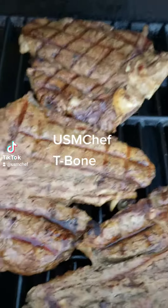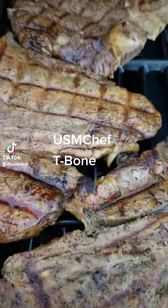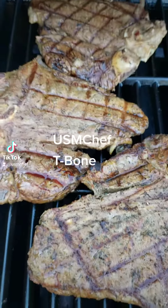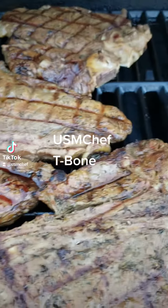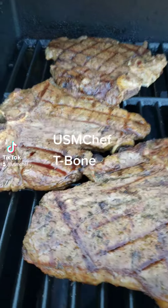All right, good people, got those steaks seared, got those burn lines in there. Now I got them sitting off heat, let them slow cook a little bit before I turn the fire back up, kick it in and give it that char.